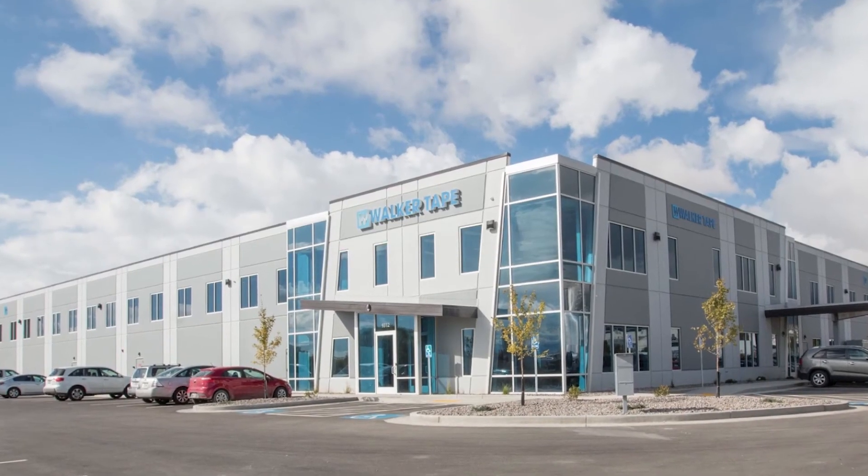Learn more about what our custom capabilities can do for you and your business at walkertapeconverting.com. Thanks for watching.